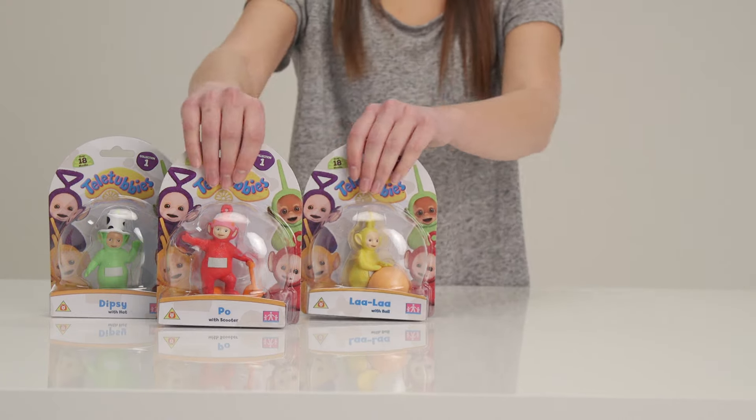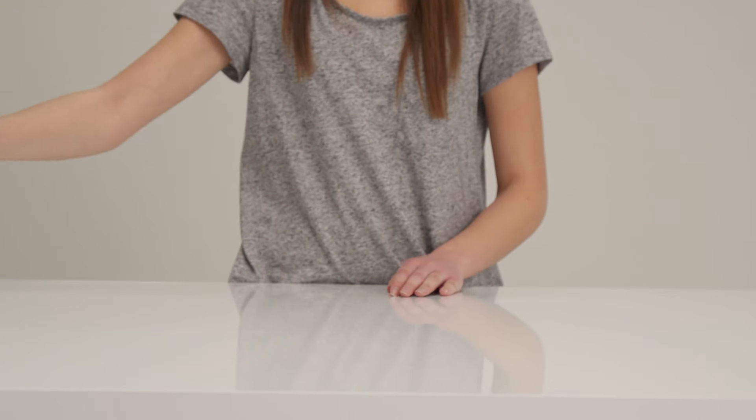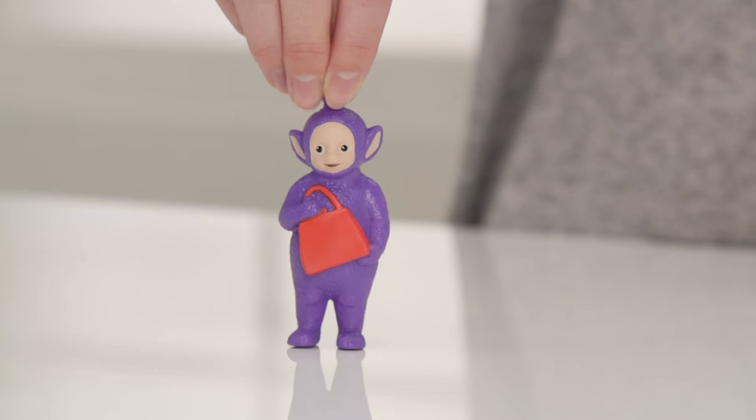It's all the Teletubbies! There are five figures in this collectible range. Tinky Winky is the eldest and here he is with his red bag. He takes it everywhere, doesn't he?